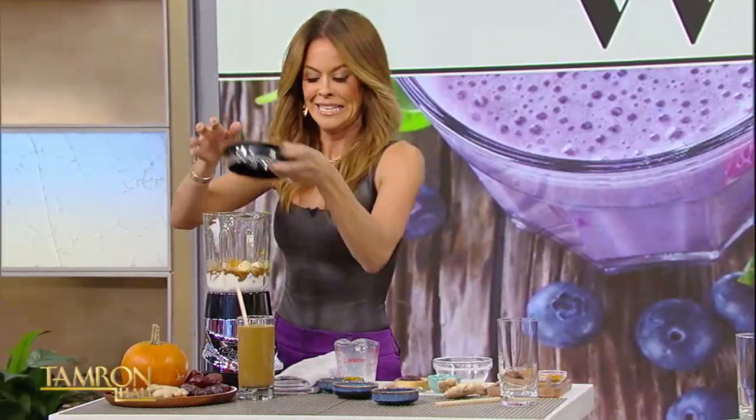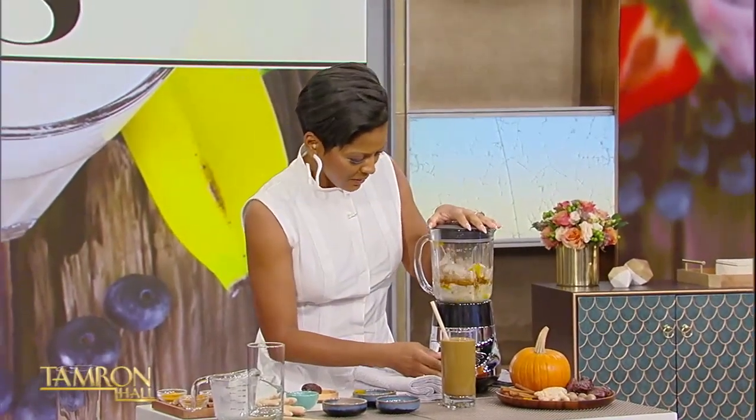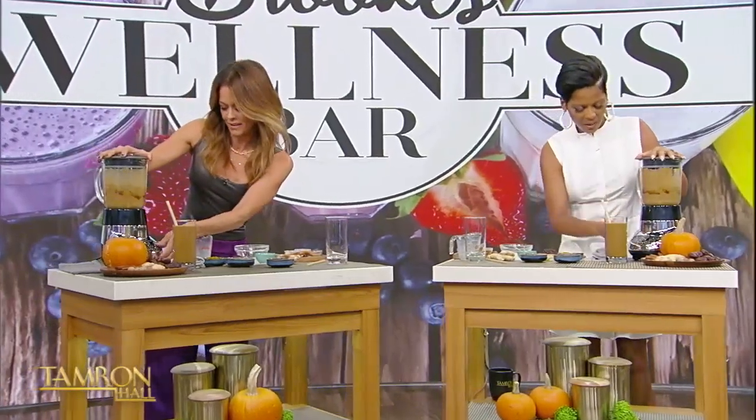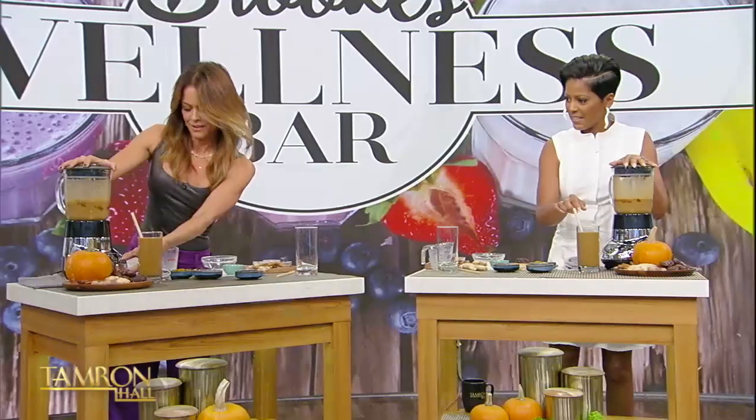And then we're going to put this top on. They told us to push it really hard — I have on a white dress! All right, here we go. And then we just mix it. All right, we got this mixing. I have one already made here.